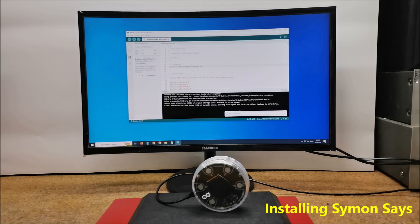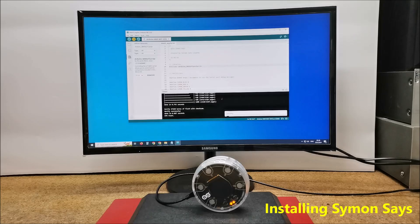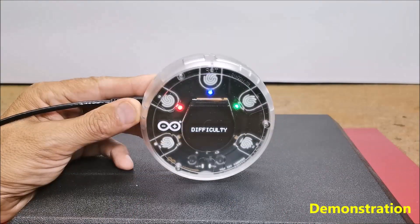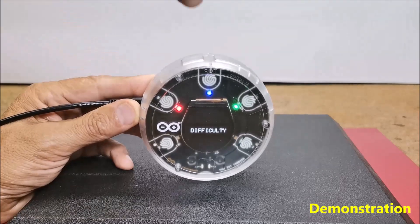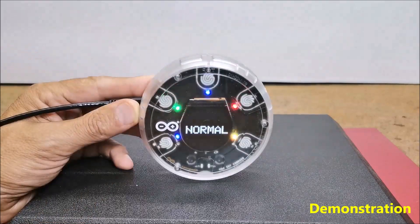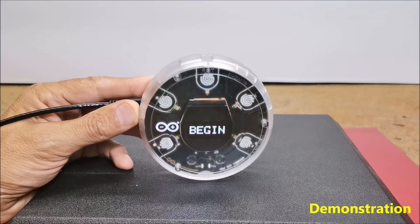Now we can compile the code without errors, and then upload the code to the Arduino board on COM8. Now the game is ready for testing and we will see how it behaves in real conditions. We just need to reset the device. At start we need to choose between three difficulty levels: easy, normal, and hard. I will choose normal level and the game begins.